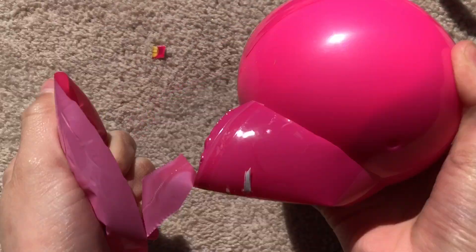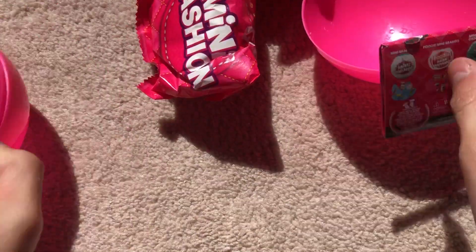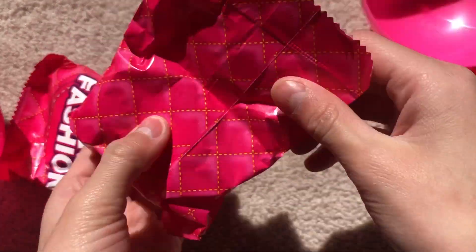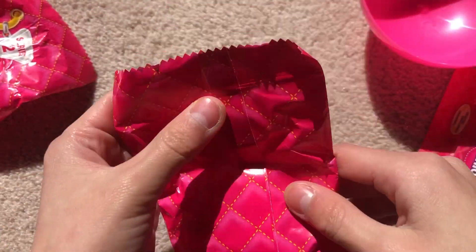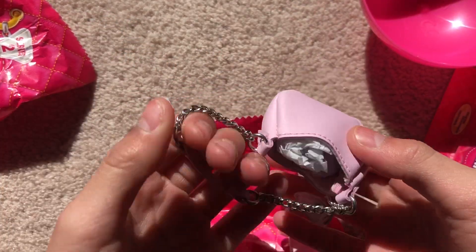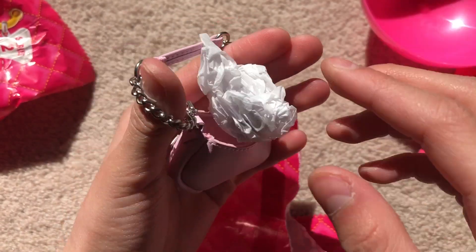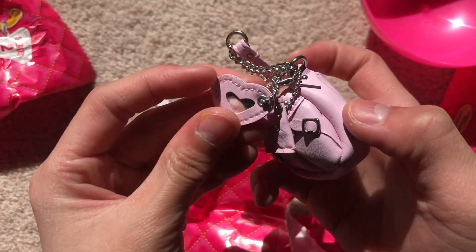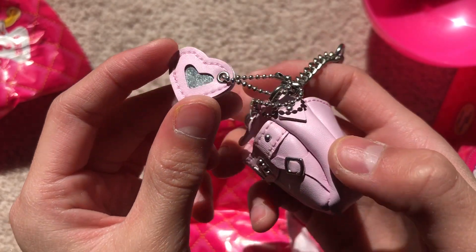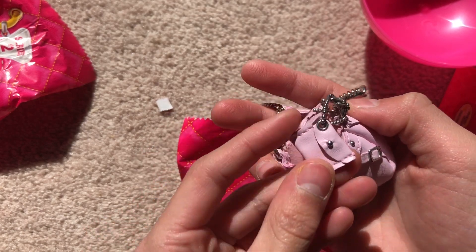It is the bag! Okay, well anyway, we have a bag and some tissue paper — this looks really pretty. Wait, look at it, it's like a mirror kind of. Oh, I like that.